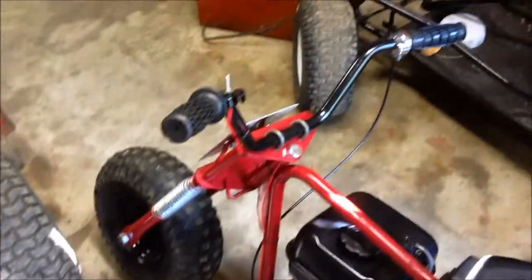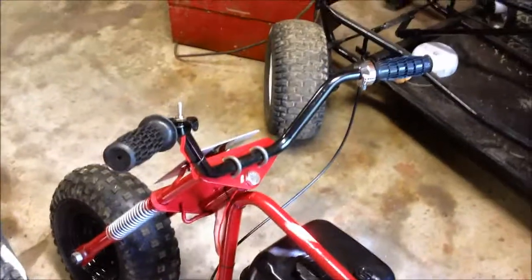All right, a little update on the minibike — well, not too little. I don't know if these were in my last video, but those were the handlebars, the new ones I got.